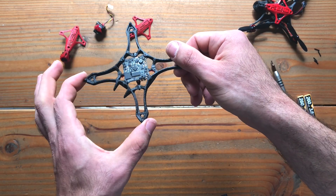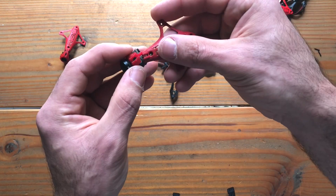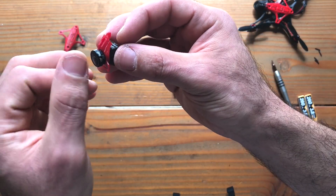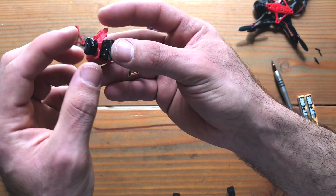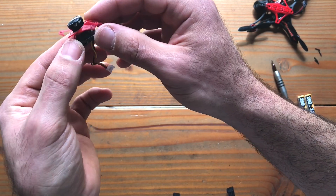One more thing we wanted to show is that this TPU mount that sits inside our fuselage also fits larger cameras. So in the case of the EOS 2, for example, all you need to do is unscrew the lens, put the mount on the threading and re-screw it and adjust the sharpness. This strap is again extremely flexible and it will have no problem reaching the back of the EOS as well.